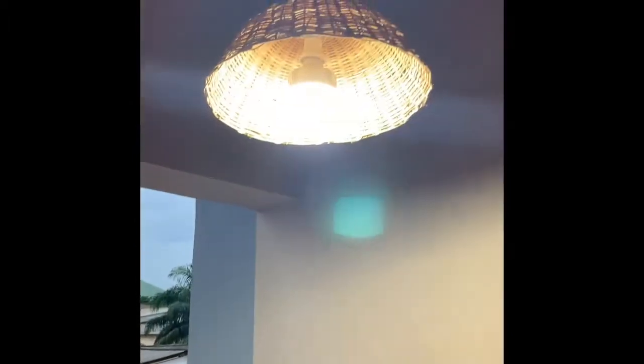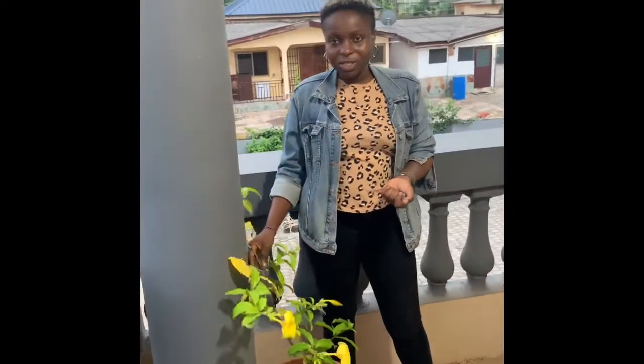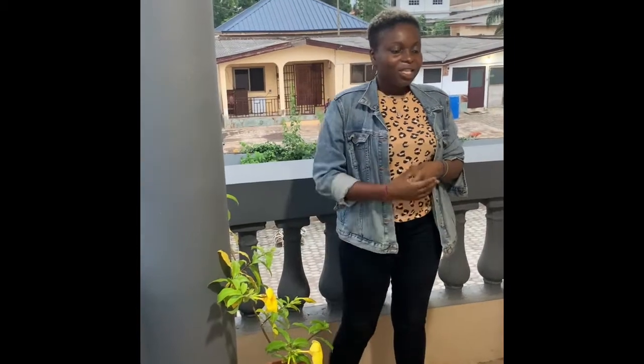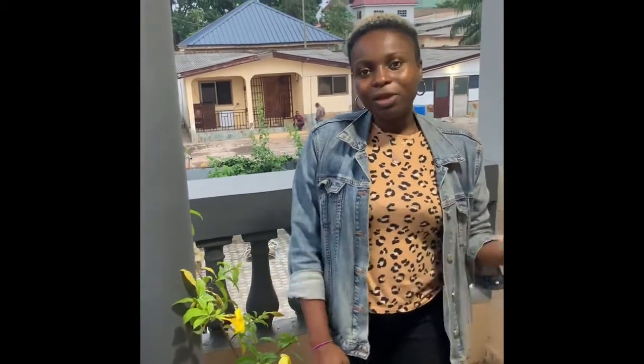This is the balcony. I put this plant here just yesterday, so it's a new addition. I hope to add some more plants to this space and also some cute seating areas to make it a really cool, fun place to have drinks, conversations, and enjoy the breeze or the sun depending on the season.